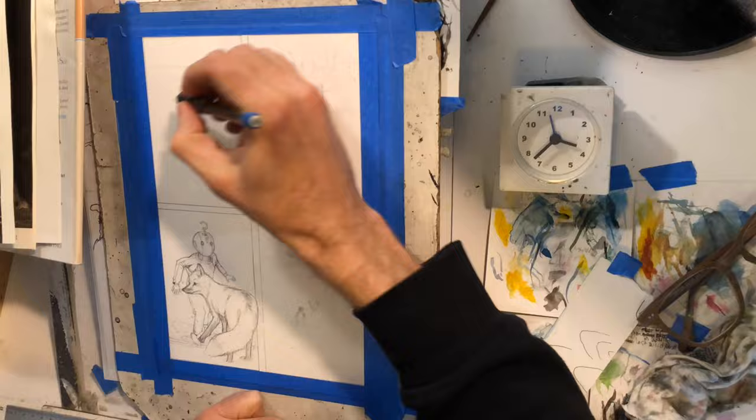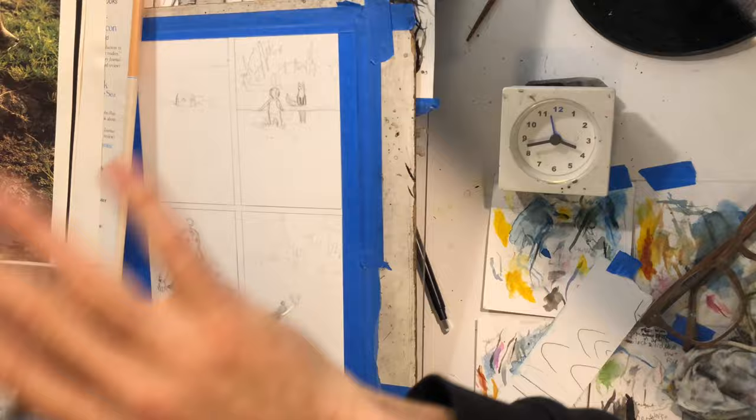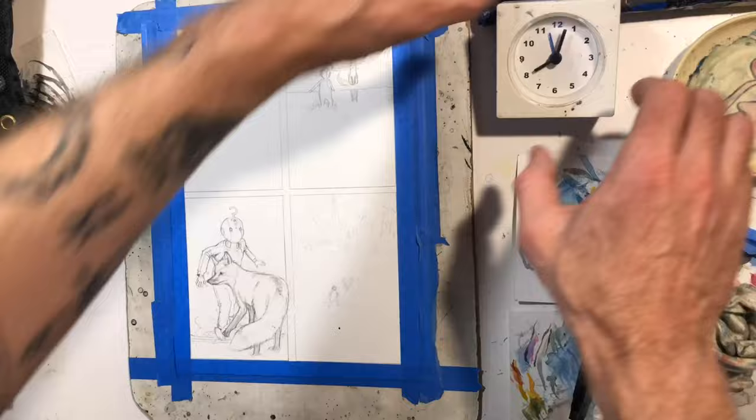I'm fairly happy with the way it came out. Here you can see I'm penciling the city in the background in the second panel, and that went pretty quick — it didn't require any reference at all.